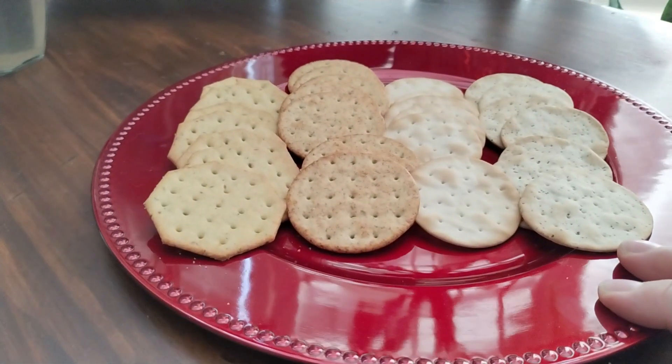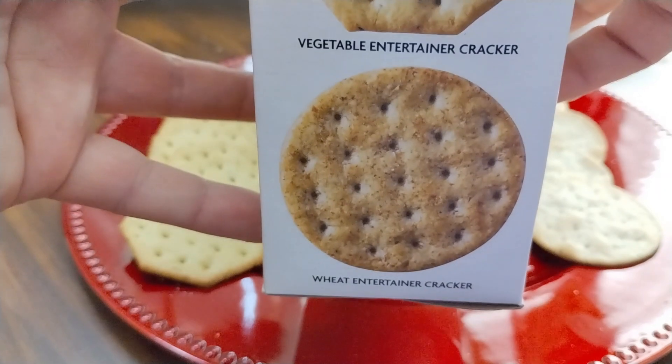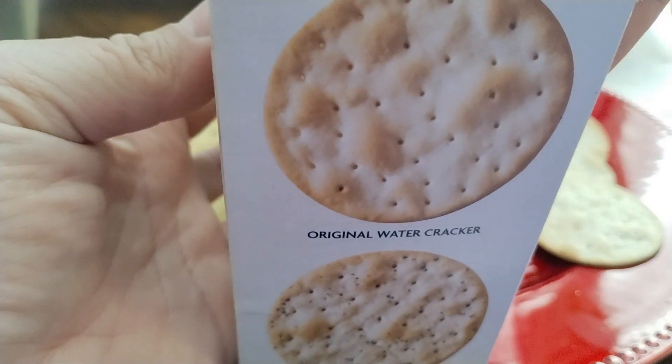It comes with four different kinds of crackers in each box. You're going to get a vegetable entertainer cracker, a wheat entertainer cracker, an original water cracker, and a pepper and poppy seed water cracker.